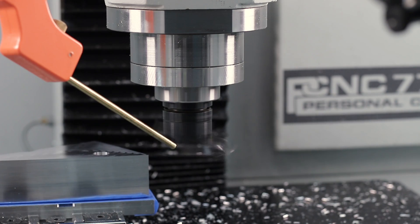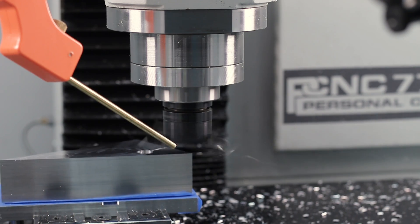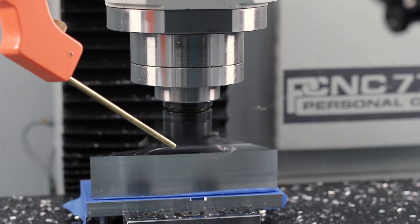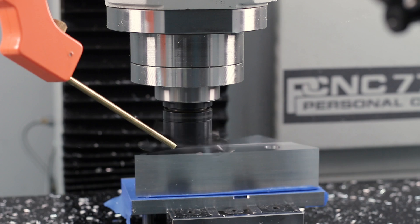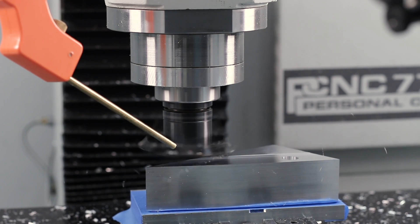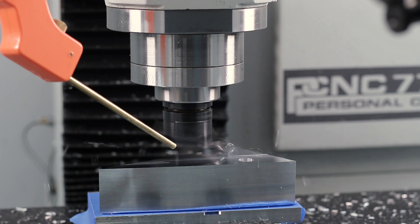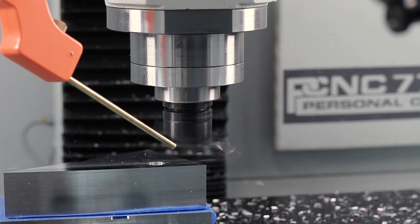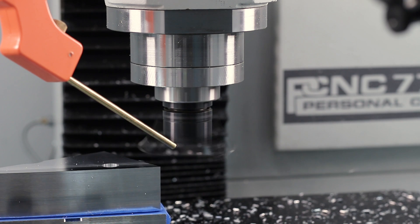Quick deck with the Superfly. It's actually pretty tricky to hold tighter than a thou with the Superfly — you have to really be paying attention to how you measure your offset, check it, and do some tests. I find if it's critical, I like to walk it in. Because it's a polished insert with a really positive rake, on a material like aluminum you can take really light axial depths of cut — a thou or even less — and it still forms a chip that tends not to rub.